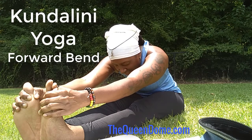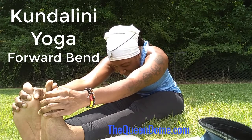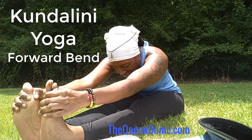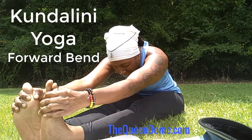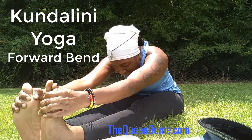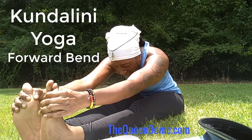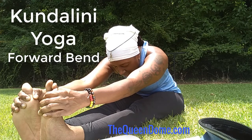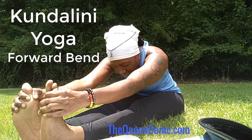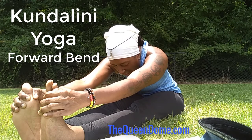Just let the energy consume you. Bask in it. Tell yourself mentally that you love yourself unconditionally. Tell your organs that you are grateful for sustaining life for you.